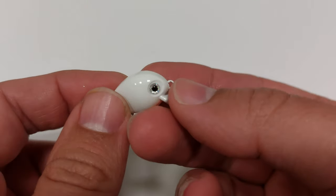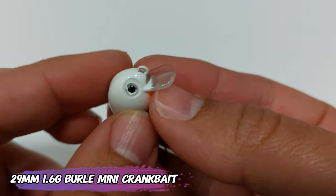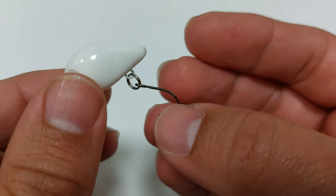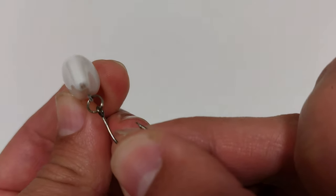And the biggest dud of the day — this is the burly, it's a 29 millimeter, 1.6 gram mini crankbait. There are a lot of these on AliExpress but it feels and looks bad, and even you can see the hook is not properly set — it needed an offset hook. It's crap and I'll see you guys next time, bye.